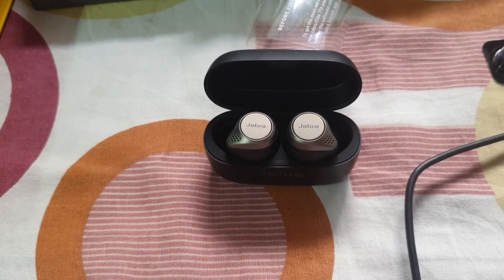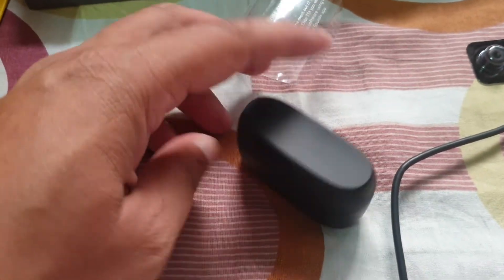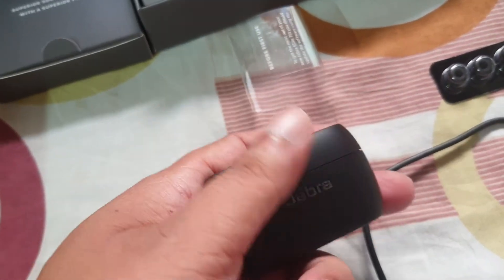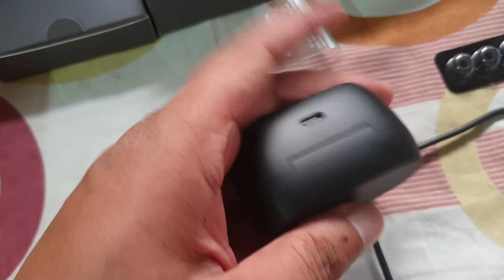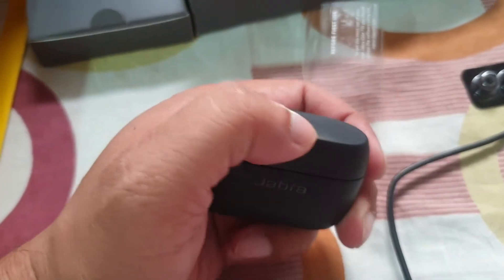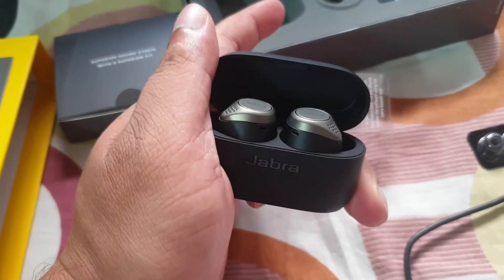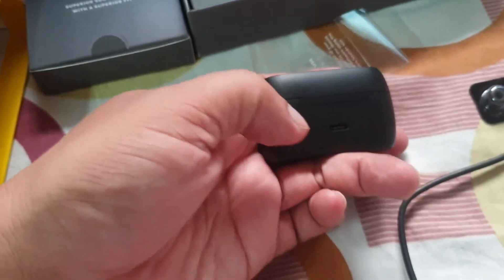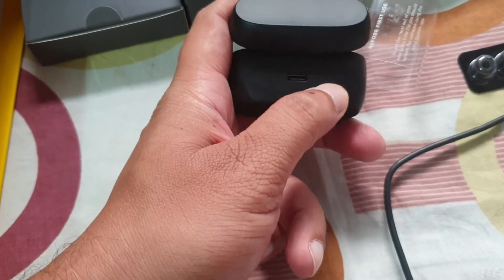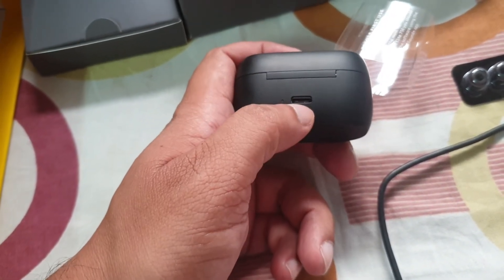Now here is the total content. The box is nice and the finish is also very good. If you open it, there is a small light blinking. This is the C-type port where you have to charge.